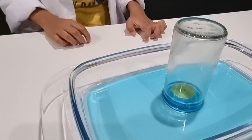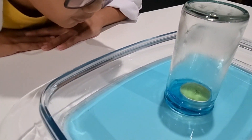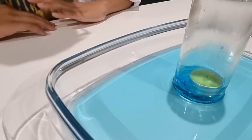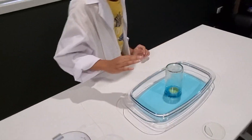Oh my god! It's floating. There's a lot of water going inside as well, which is so cool. Look how much the water is going in.